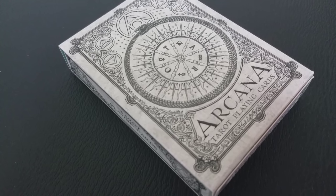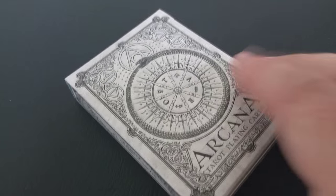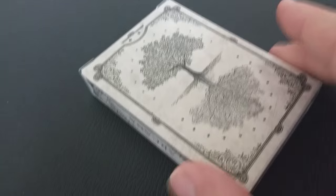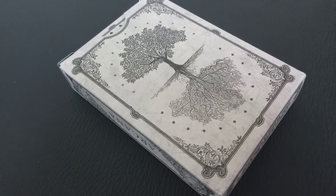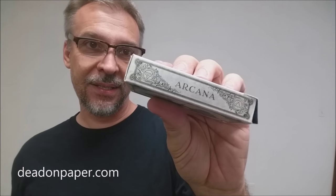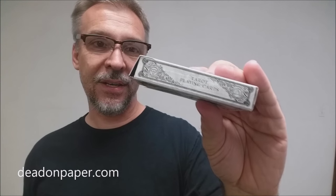The tuck case is beautifully done on pearlescent paper. It's a really nice stock and it also has a lot of embellished embossings. All throughout, you're going to see all kinds of mystic symbols and ancient spiritualism — things that tie back into the Rider-Waite deck. It does say Arcana down here at the bottom — tarot playing cards. One side of the deck says Arcana, the other side says tarot playing cards.